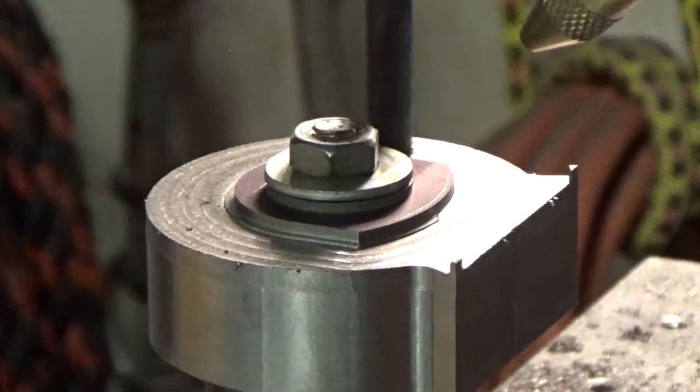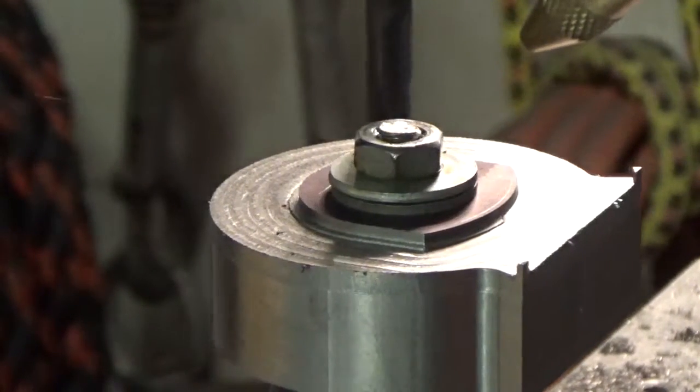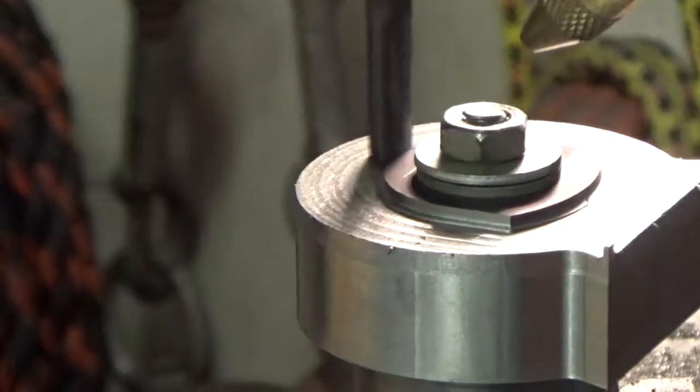Theoretically, it could fit in the trough I cut in the front of the ram.